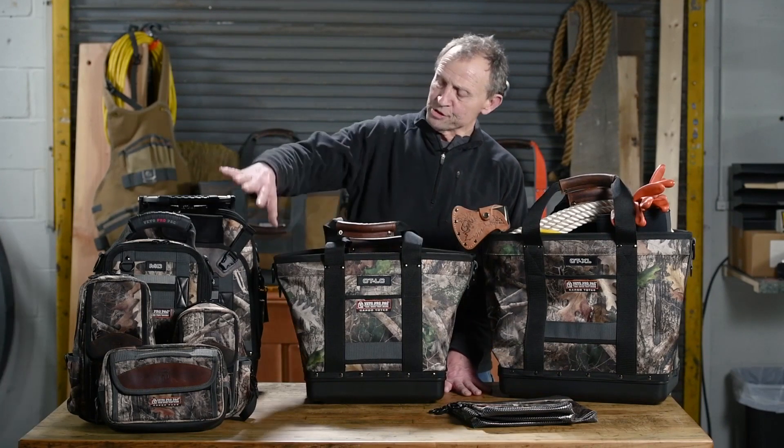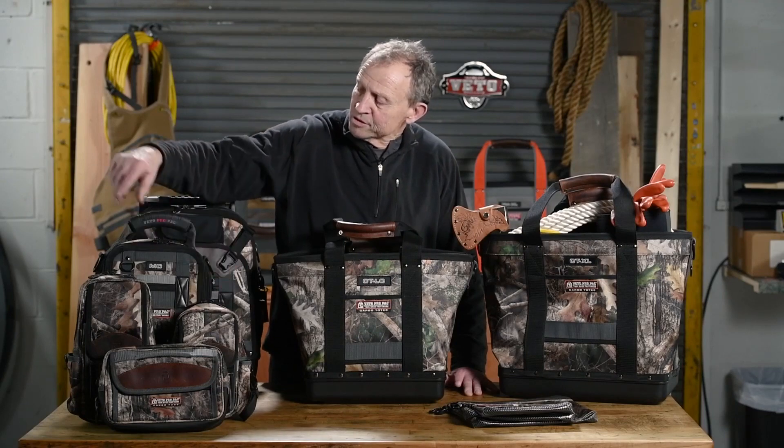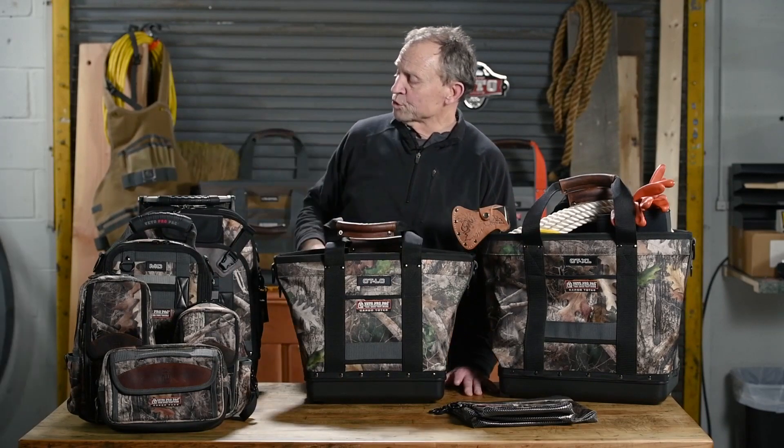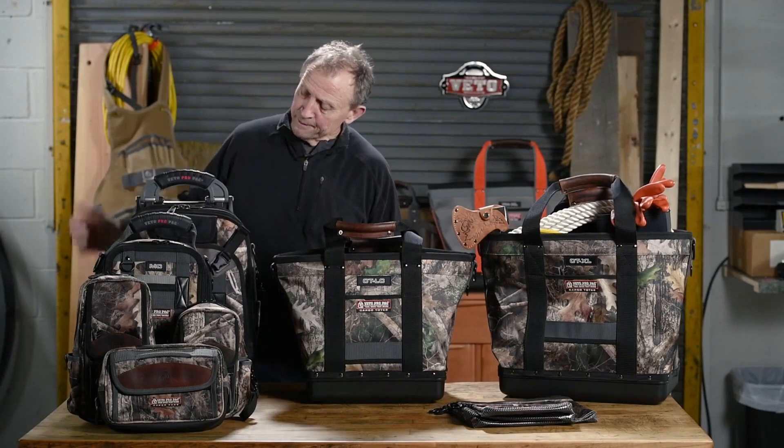These bags on this side: the CP4, called the Grubber, the 2-meter bags, the MB, the MB2, the MC — which is a small compact tool bag — and the TechPak, our tool bag backpack.